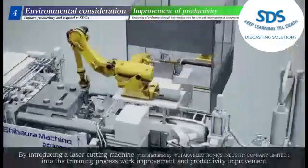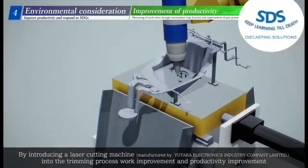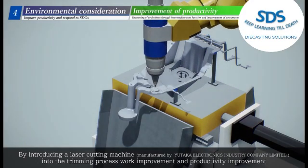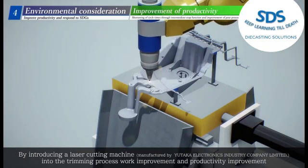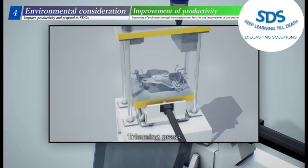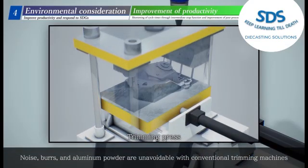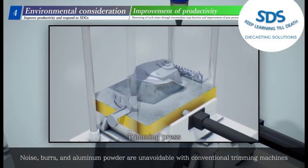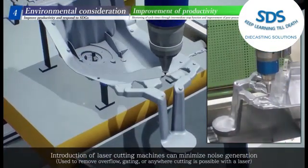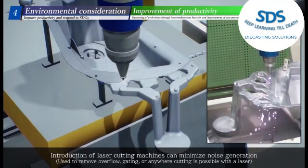By introducing a laser cutting machine into the trimming process, work improvement and productivity improvement are achieved. Noise, burrs, and aluminum powder are unavoidable with conventional trimming machines. Introduction of laser cutting machines can minimize noise generation. The laser is used to remove overflow gating or anywhere cutting is possible.